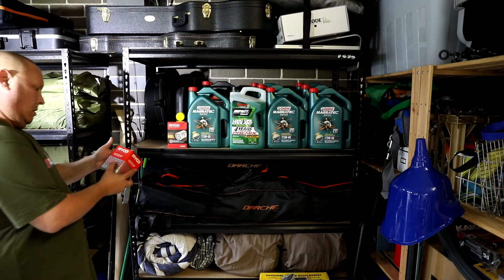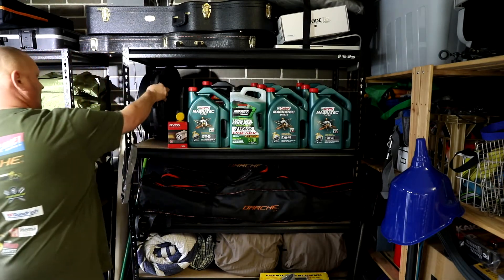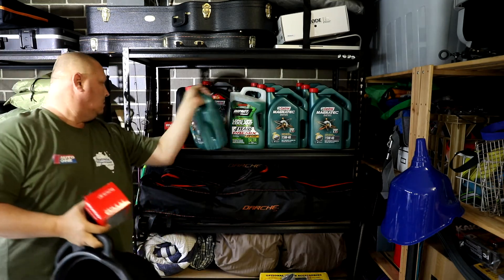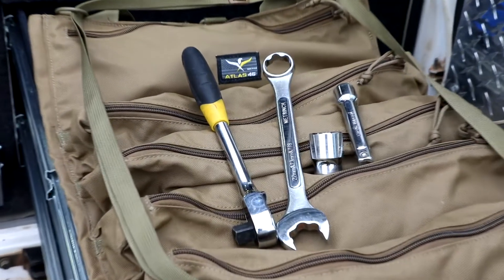But the great news is you can save plenty of coin by doing those oil changes yourself. You don't really need a whole lot for this job. You are going to need a few things, like a new filter, obviously, something to catch your old oil in — I've got a 14-litre jobby here — and, of course, you're going to need some oil. I'm lucky enough to have plenty on the shelf. Basic hand tools are going to do the job for this one. You might want a filter removal tool.